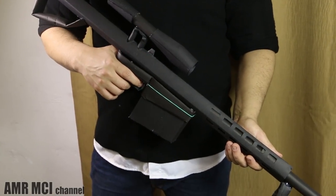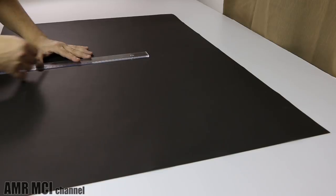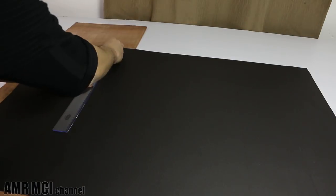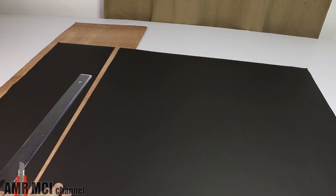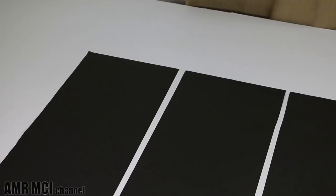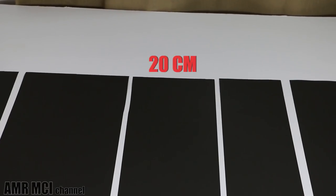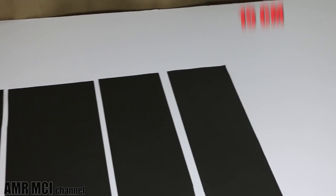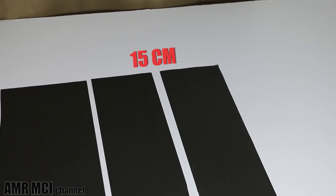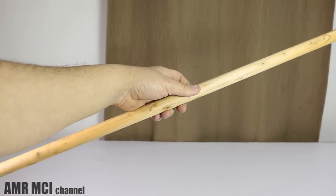We will start our project by dividing the sheet into five different parts and with a sharp cutter we will carefully split them up. The widths of these parts are different — the first two have widths of 25 centimeters, 20 centimeters for the middle one, and 15 centimeters for the last two parts. The next step is to take a 15 centimeter piece and with an oak dowel or anything that has the same diameter, place it at the edge.